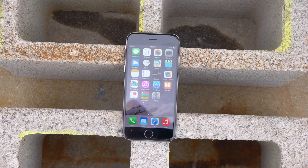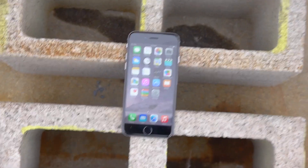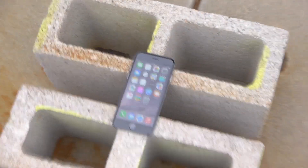Okay guys, so here's the iPhone 6. It's all set up. Let's go ahead and do this. Alright.